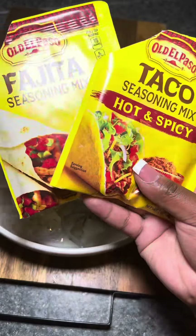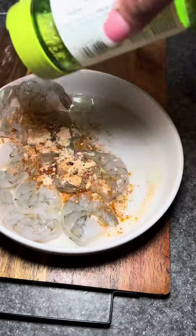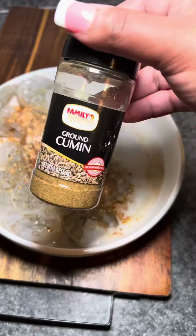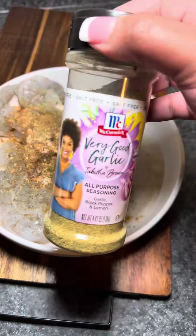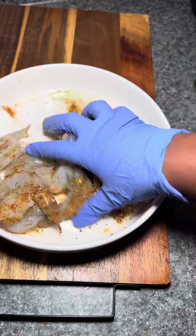I'm gonna start off with my shrimp. I'm gonna oil them and use some fajita and taco seasoning, just a little bit, along with the seasonings listed on the screen. I like mine spicy, but I didn't want it to be overly salty or anything — and it wasn't.